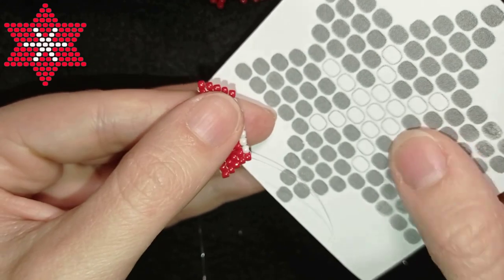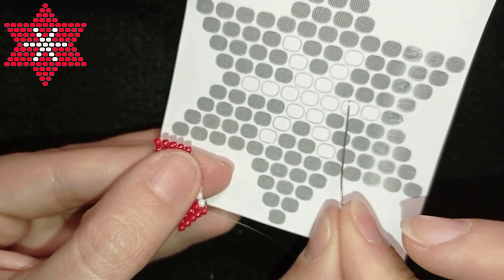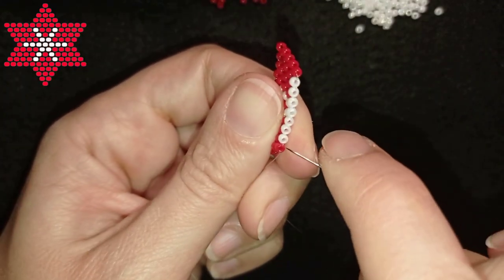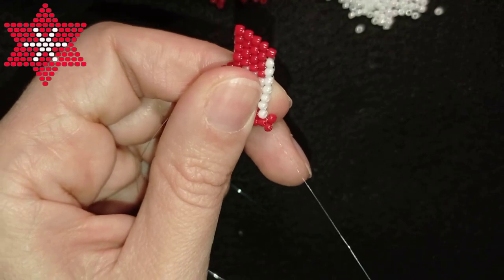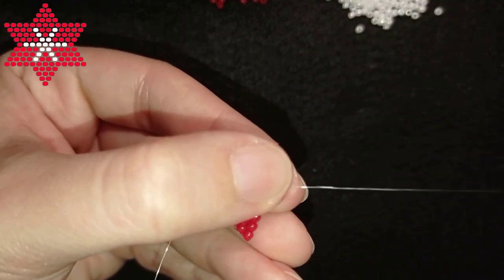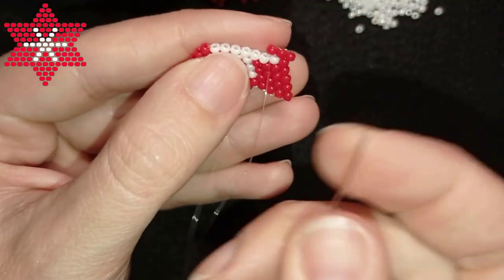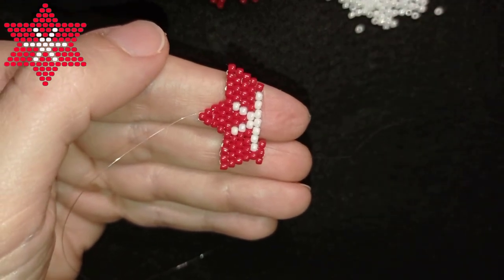From here I will start increasing. I start with four red beads, two whites, and four red beads. I take two reds and because I increase I go through the first thread bridge — not the second like before, but the first. Then through the one closer to the center. Then I take two more reds, two whites, and two reds to finish this row.